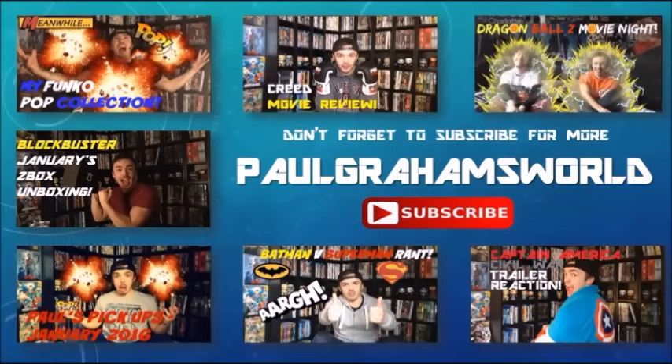Guys, have you subscribed to Marvel Collector Corps? If you have, let me know what was your favorite box and your favorite item out of everything you've got so far. What are you hoping for in the Deadpool box and upcoming boxes? Let me know! Don't forget to subscribe — thanks for watching and take care! If you liked the video don't be afraid to hit the thumbs up and subscribe for more content. Why not try some of my other videos right now — movie reviews, movie nights, trailer reactions and more. Thanks for watching and as always, take care!